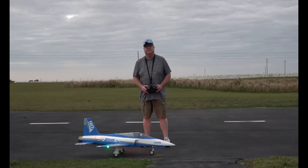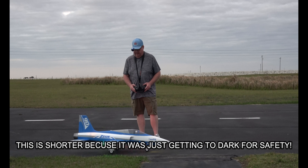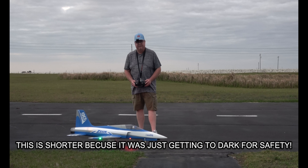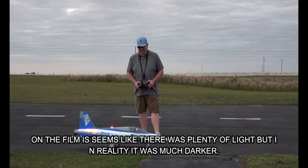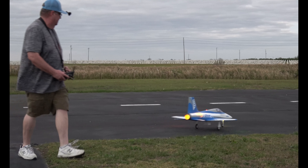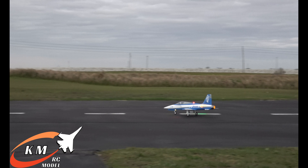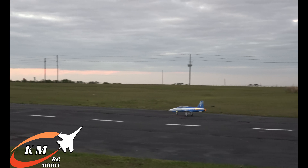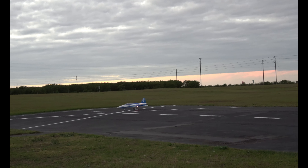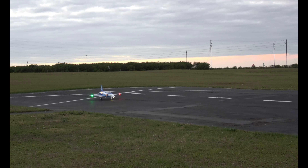We're going to continue on with our comparison flight of the 90mm Zeus versus the E-Flight Viper 90mm. Right, left, up, down, right, left — high rates, 100%. Here we go. Let me get turned around. Love that afterburner. Hope we got enough light — I can definitely see the lights on the plane for sure.